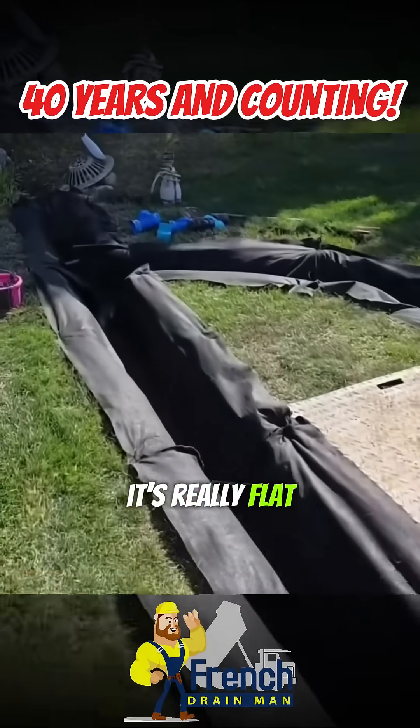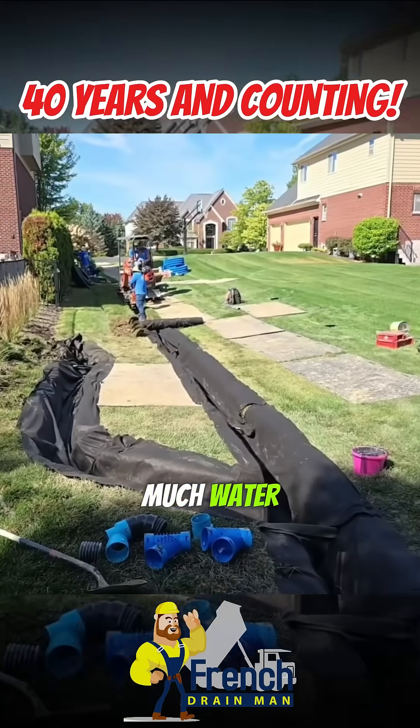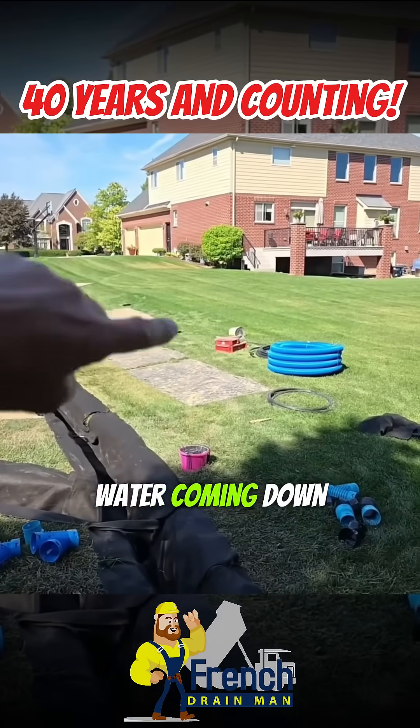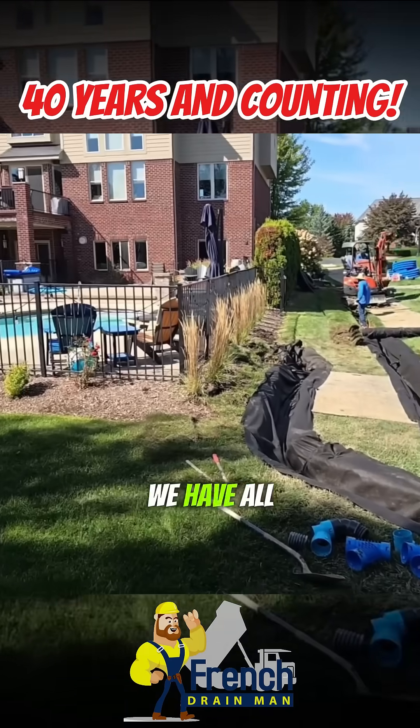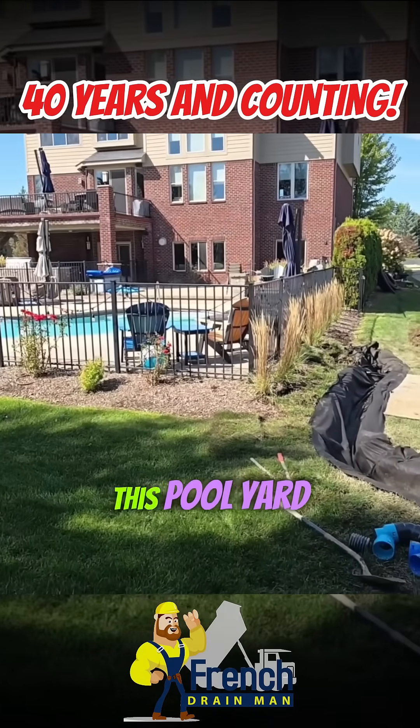It's really wet back here and it's really flat. Look at the area — we have so much water. We have water coming down this hill, water rolling off the crown of that yard, and then all the water that comes out of this pool yard.